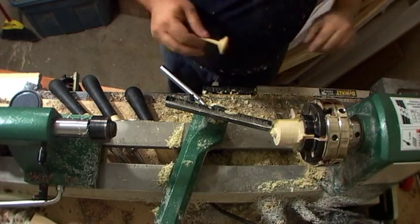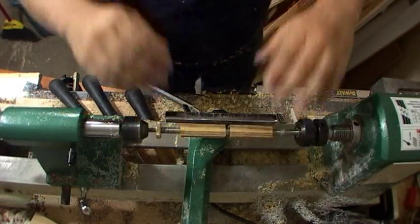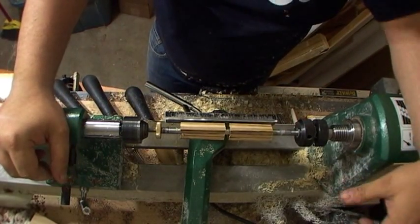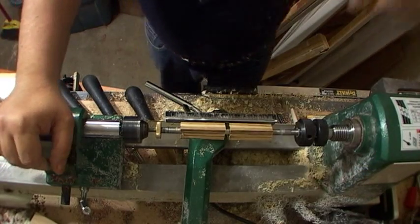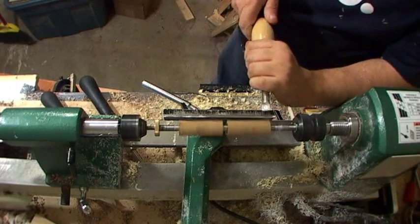Let's go ahead and chuck up something harder to see how it does in a harder wood. This is a much harder wood — I don't know what it is, but it's harder than the poplar. I got it in a pen blank assortment. About 2,000 RPMs and I'll go ahead and buff these out.